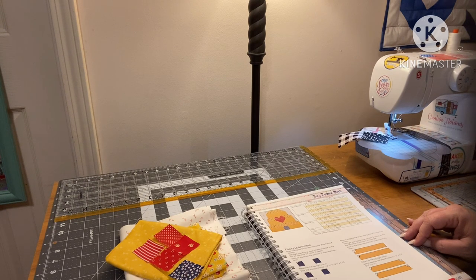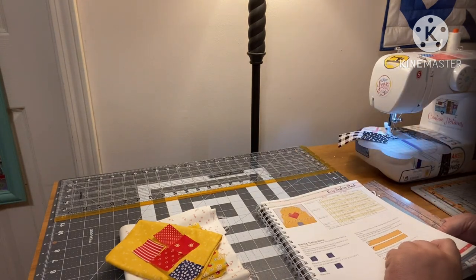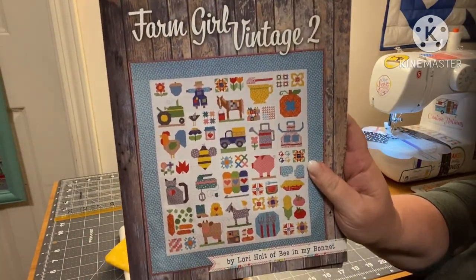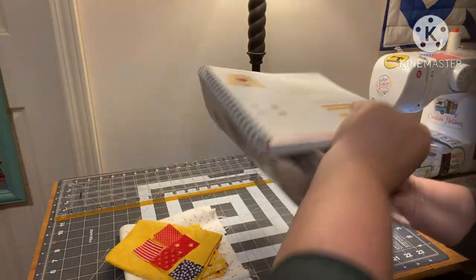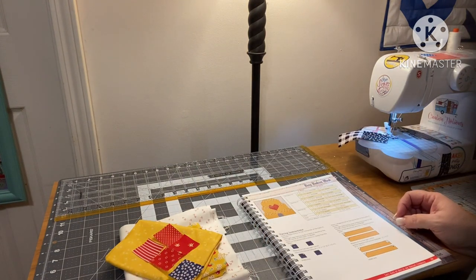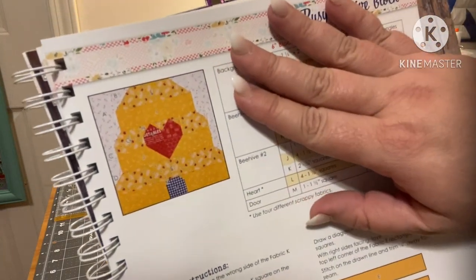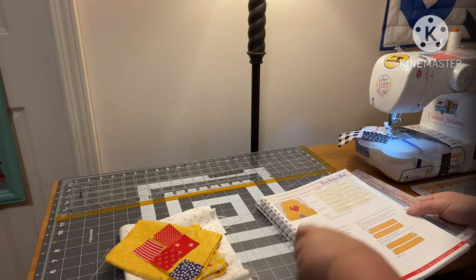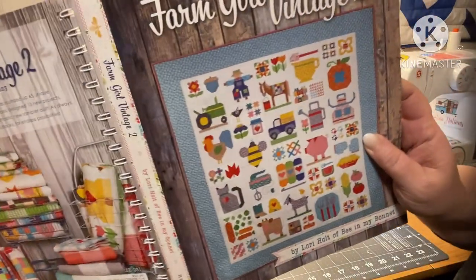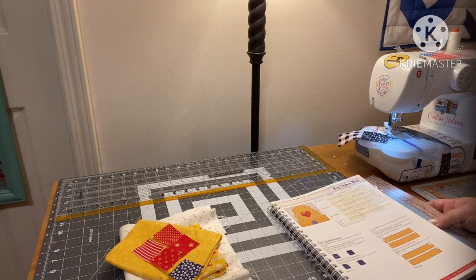Hey guys, it's Andrea, welcome back to another Sew With Me where we are working on the Farm Girl Vintage 2 quilt block, doing a block at a time together. This video we're going to be doing the beehive. In her quilt this is a six and a half inch square, so that's what we're going to do. Some of these squares are going to be 12 and a half and some are going to be six and a half.